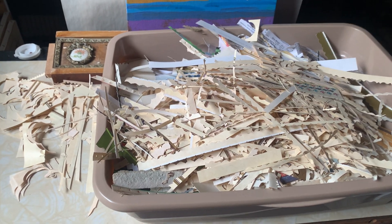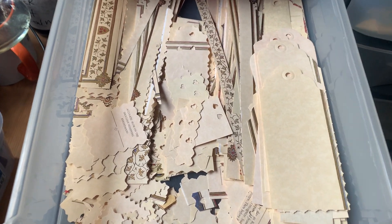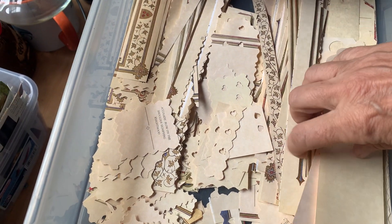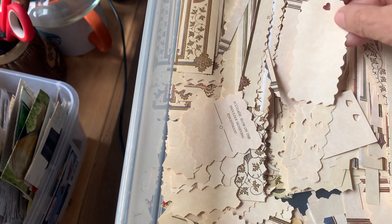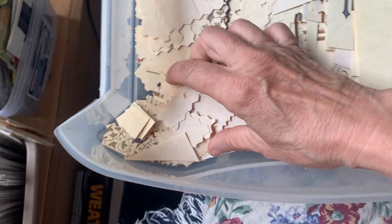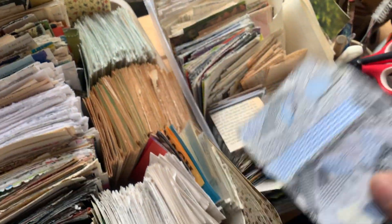I didn't do the scraps first — I made more by finishing up what I had to cut that I wanted to make into tags and stuff. So I got this drawer emptied and put them more organized in here, so that I can pull from this area when I put my little mini journals together.